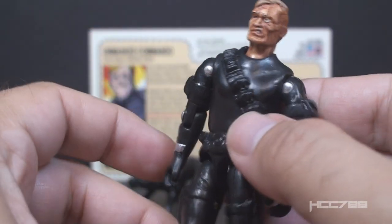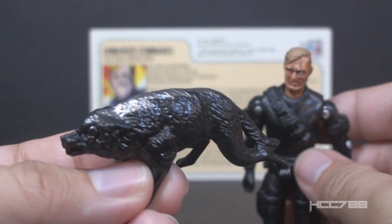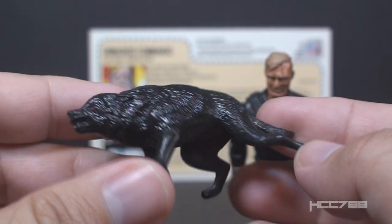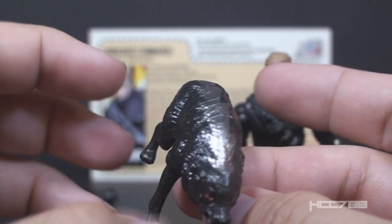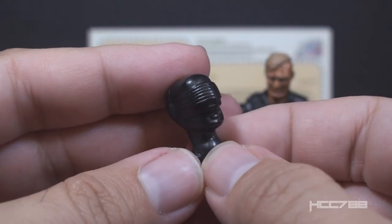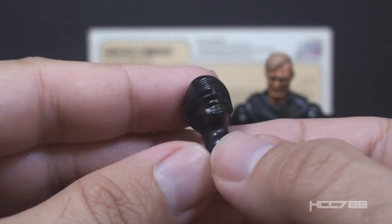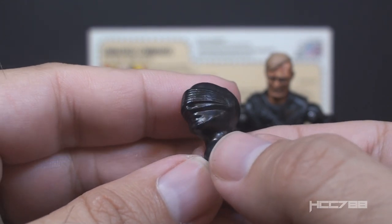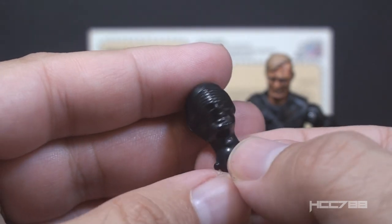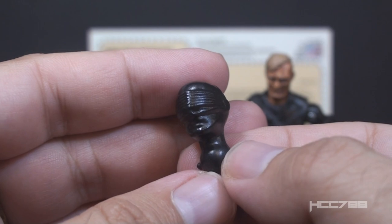The figure also includes a Timberwolf. Instead of the classic light gray with the white paint wash, this one is black with a silver stripe on the back — very striking. This exclusive includes a second head: the classic Snake Eyes version 2 head, all in black. It does not have the gray paint application on the visor. I will not be swapping out the heads on this figure just to be extremely cautious and avoid breaking it.